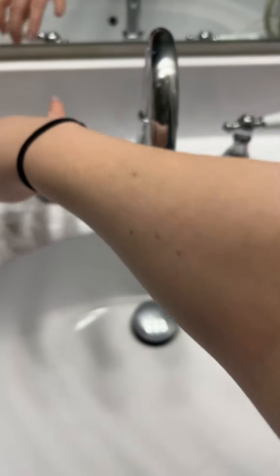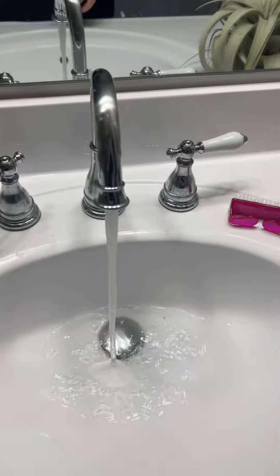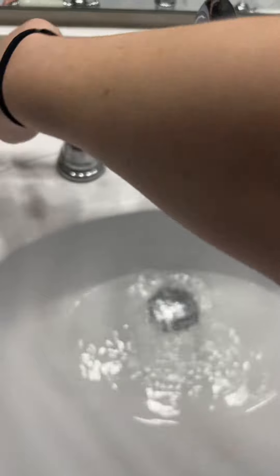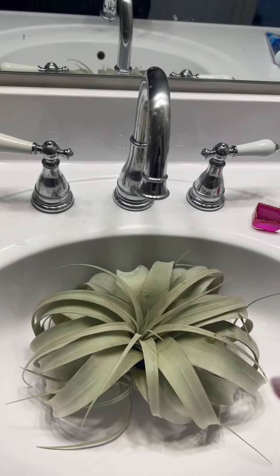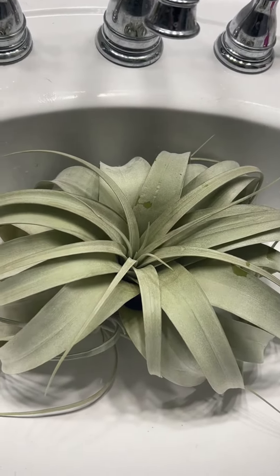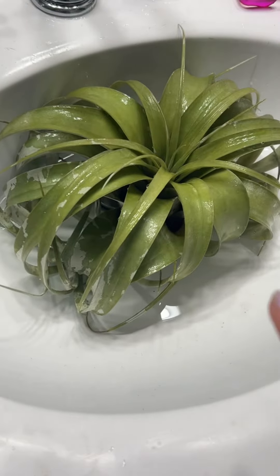Now we're going to water it. And I can't obviously put it in a cup like my other air plants, so this is what we're going to have to do. Plop this boy in there so it can do its thing for a little bit. It's large — takes up like the whole sink. Have it sitting in some water.